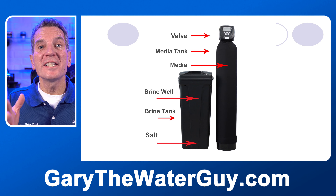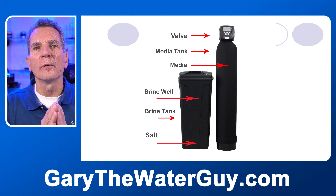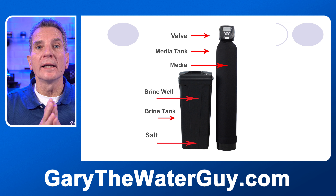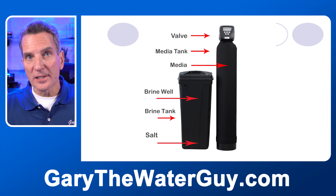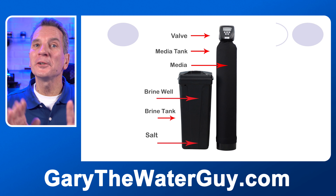You need to go with a whole-house type solution like this tannin filter — suitable for a whole home, cottage, or cabin. You can see the different components: the valve at the top, the media tank, and the salt reservoir. Tannin filters do use salt. Now, this looks an awful lot like a water softener — and you're right, it looks exactly like one outwardly. But the media inside is totally different. A tannin filter removes tannins from your water — it doesn't soften the water. A water softener softens the water — it doesn't remove tannins. Don't confuse the two.